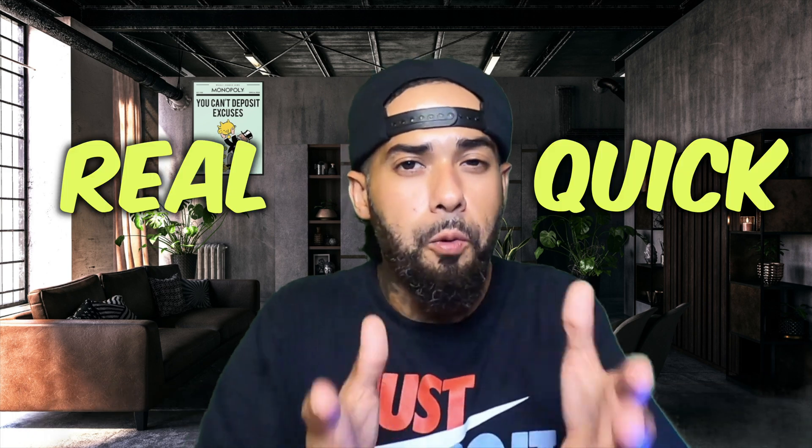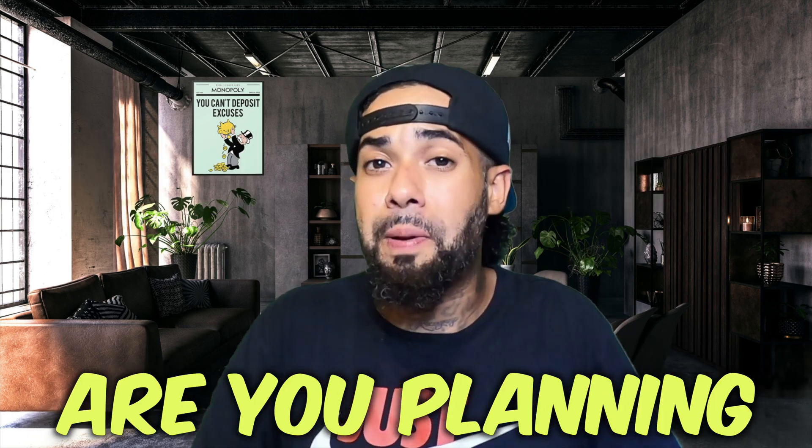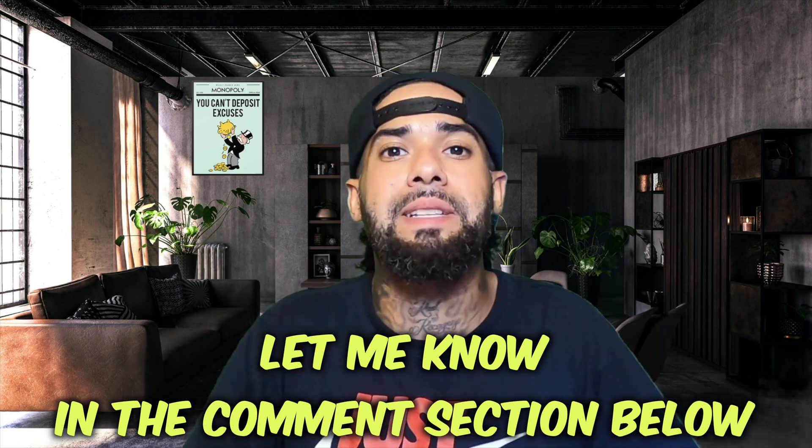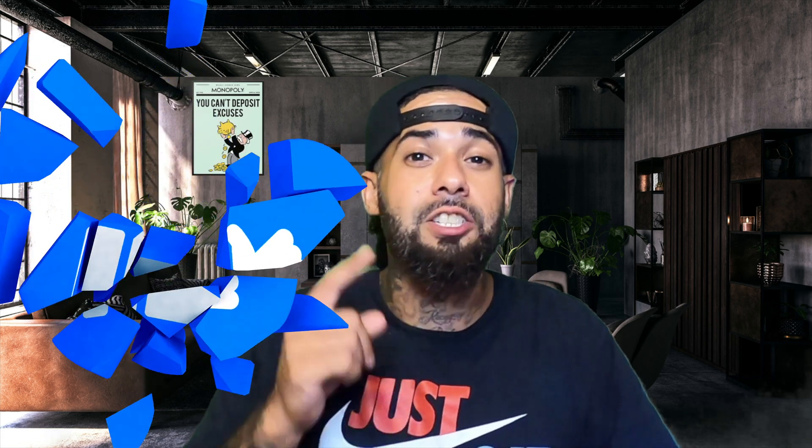That is how you can get started with your Etsy print-on-demand business. What products are you planning on adding to your Etsy store? Let me know in the comment section below. Thank you for watching — be sure to give this video a like and subscribe to this channel for more videos like this.